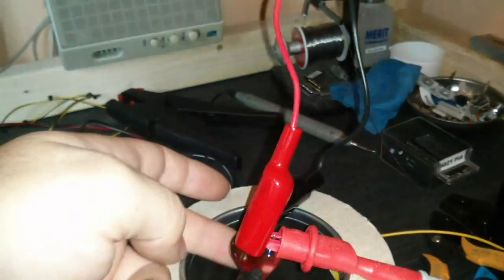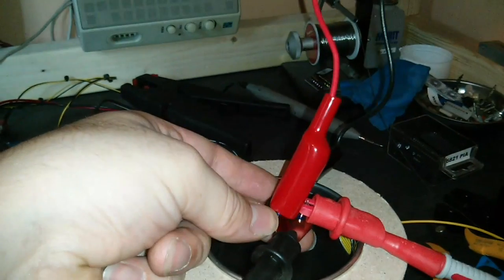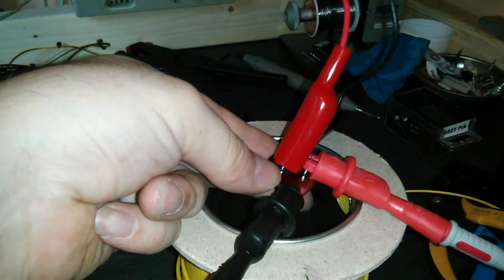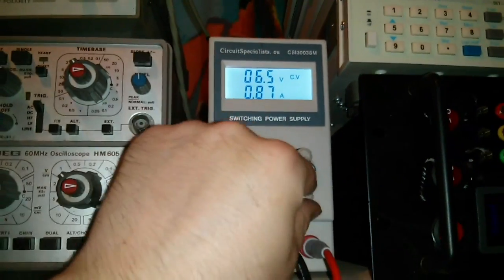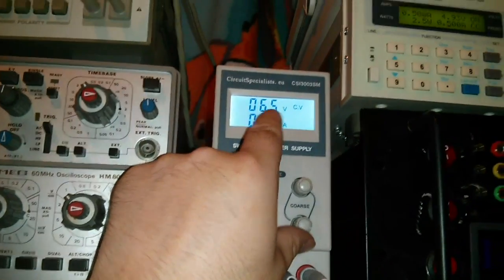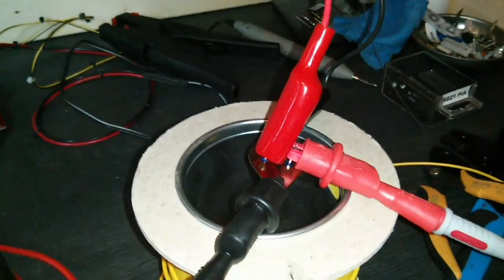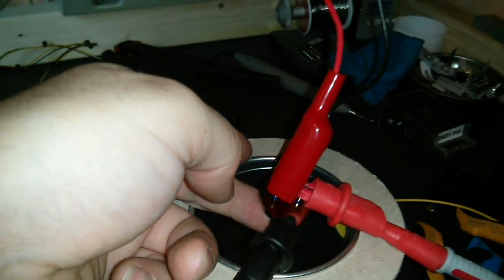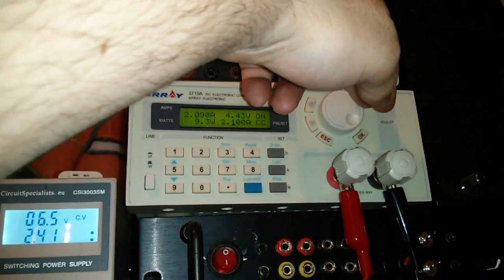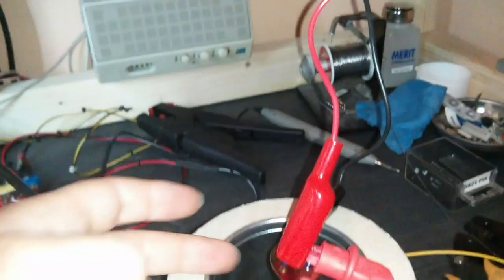Let's just test that out again, make sure it's not getting hot. It's getting warm now. I didn't want to pull 3 amps through it for more than a few seconds. Okay, let's turn it back on - what we're going to do now is crank up the current limit to test it. I'm using the minimal voltage so I don't cause loads of heat, because this is not actually attached to a heatsink. We'll just temporarily crank that up - two amps - let's just turn that off, don't want it to get too hot.